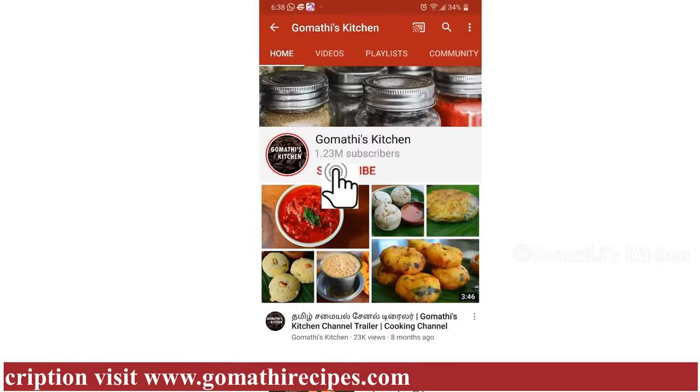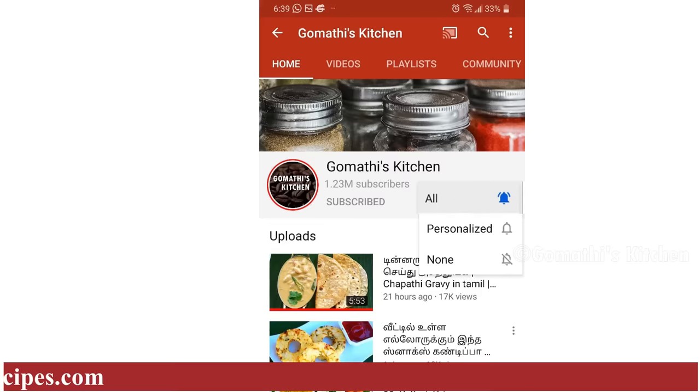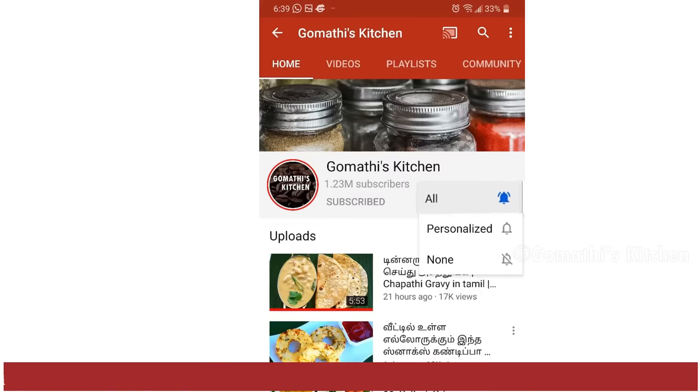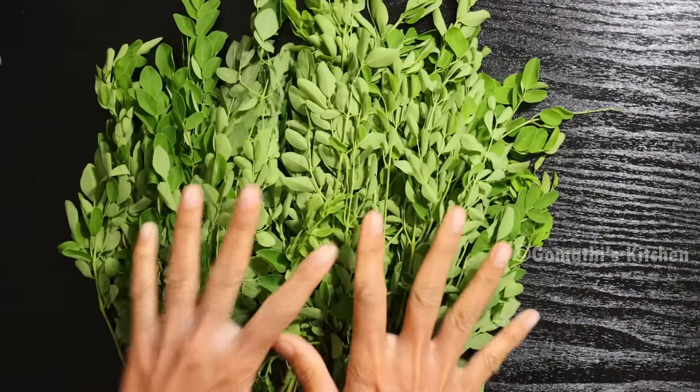Please press the subscribe button to Gomathy's Kitchen. If you want to, press the bell button. If you want to do this soup, I will do the soup in 5 minutes.